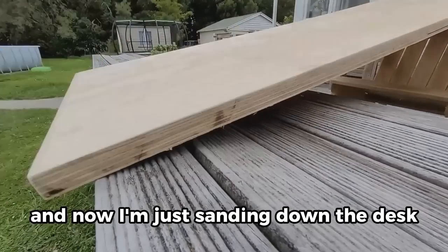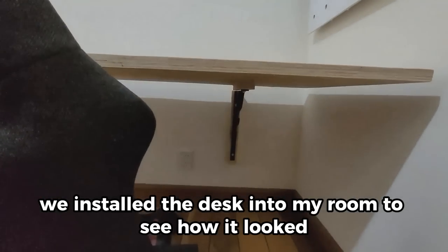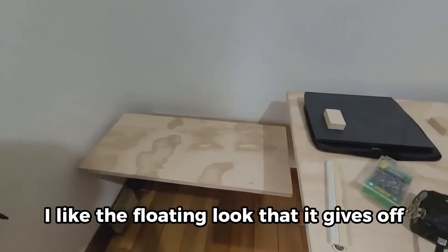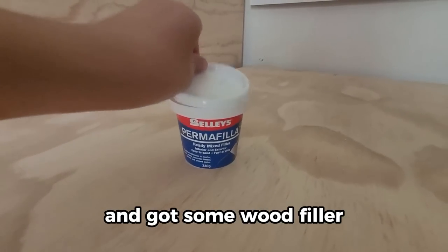I'm sanding down the desk to get it smooth and nice to paint on. We installed the desk into my room to see how it looked and it looks great — I like the floating look that it gives off. Then we installed the backboard.